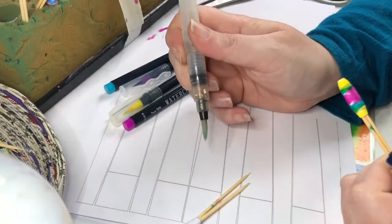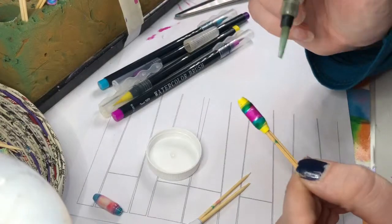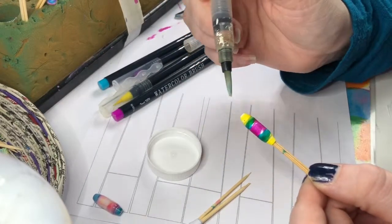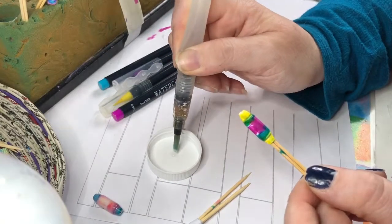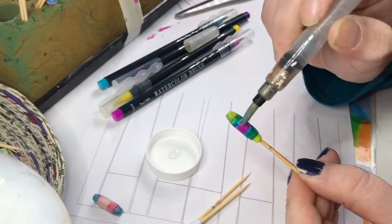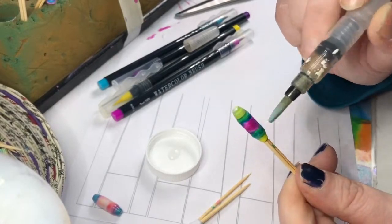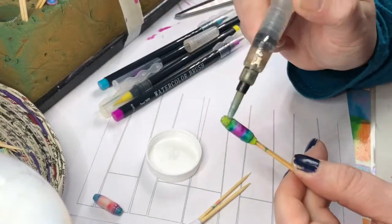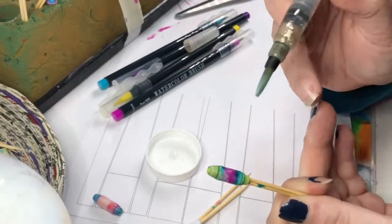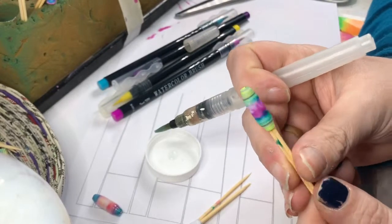That's where our water brush comes in. I'm just going to make sure there's enough water in the reservoir — you just squeeze it to get some water out — and I'm going to start painting the bead. Your bead will obviously get wet and this is paper, so you have to be quite careful how much water you put on it and work reasonably quickly. As you can see, the colors start to blend and it starts to look nothing like the original bead. It's like magic! The more water you put on, the more it blends. That pink has really dulled down — it was quite vibrant before.